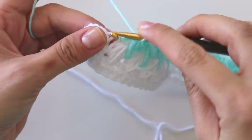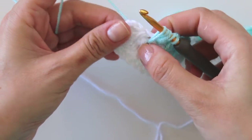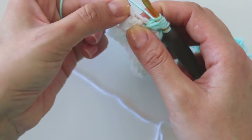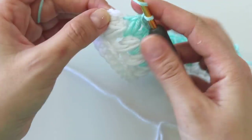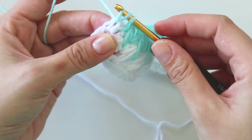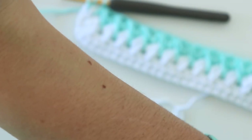I made the end. For here, just insert into the space, insert into this one chain space two rows below, yarn over, and there is a one chain space — insert here too. Pull through, pull through, make a chain, and into this half double crochet stitch put a half double crochet. But again, I will not finish with this yarn — I'm going to attach the third color.